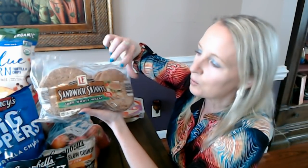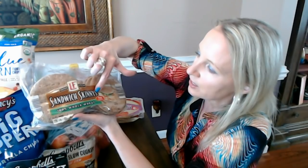Each one of these sandwich skinnies — they call it a roll, but it's very thin — has 110 calories in it. It's very windy outside today, so if you hear any noise it's probably the wind.